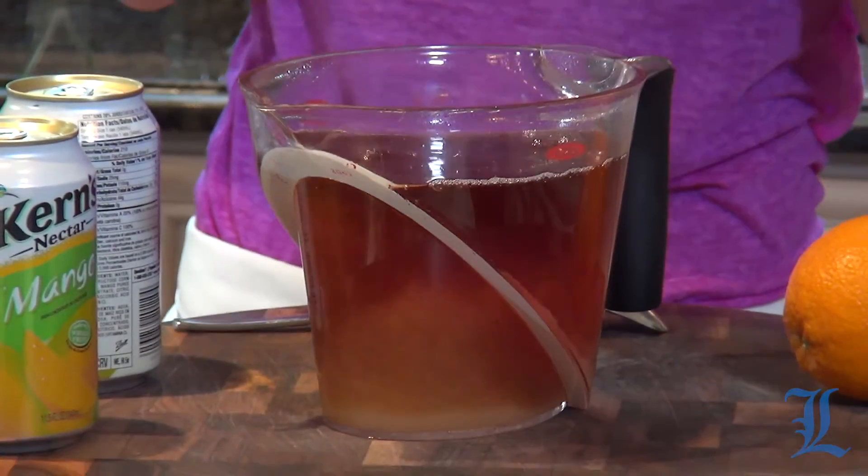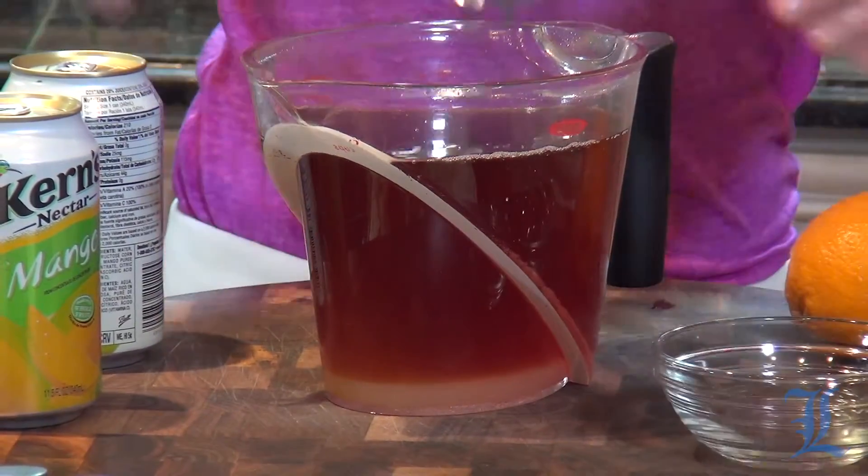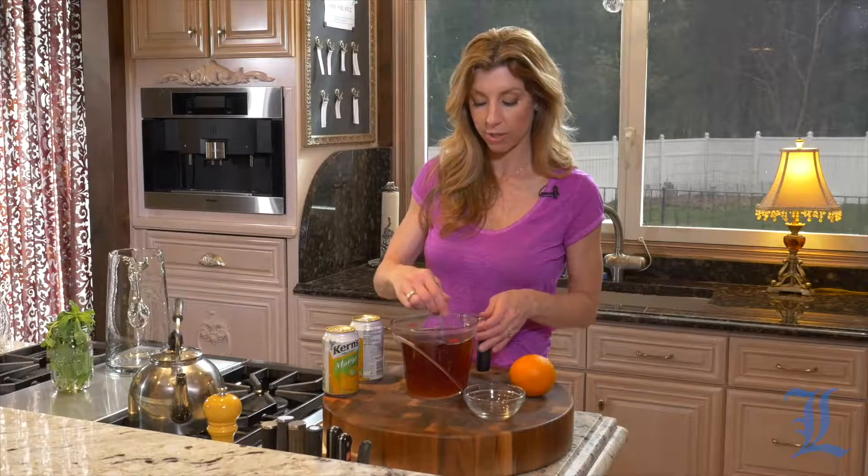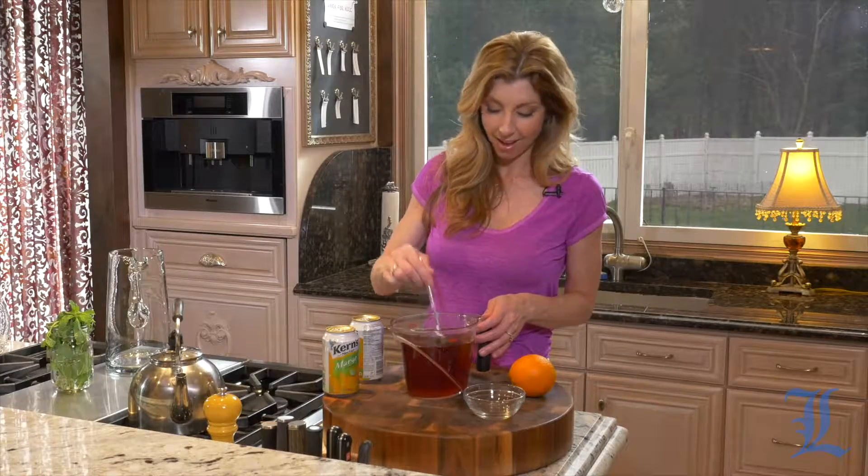Now I'm just going to let this sit at room temperature, stir it until the sugar melts, and let it completely come to room temperature. Then we'll prep our pitcher before we add it in — we don't want to crack the glass.